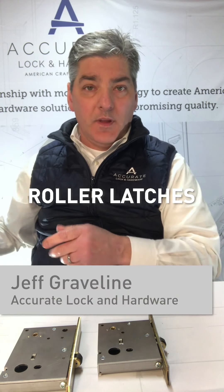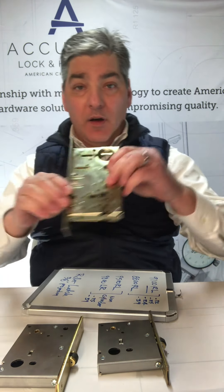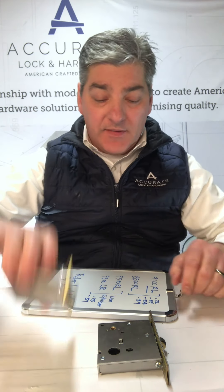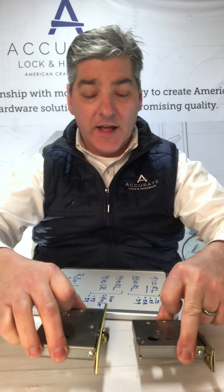Roller latches. Accurate makes a whole bunch of roller latches. I have a 9100 series, a narrow backset 8800 series, a 9800 and a 9500 series roller latch interior.